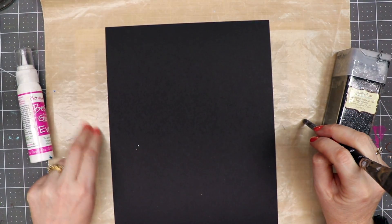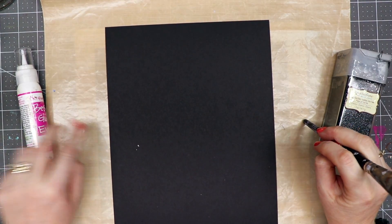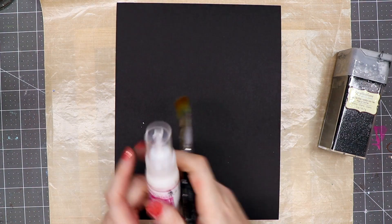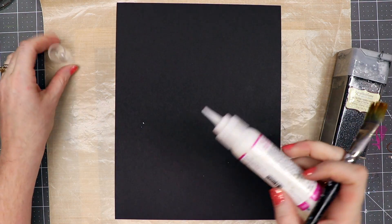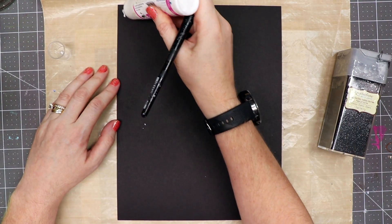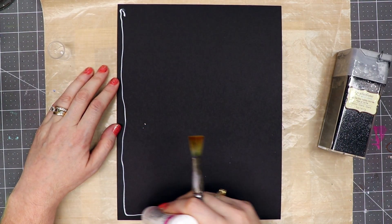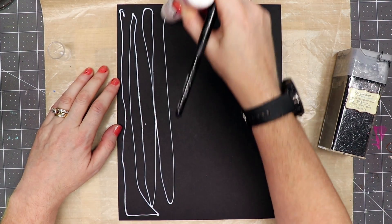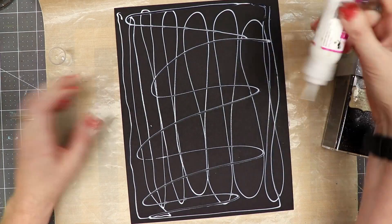I've got a Ranger nonstick craft mat underneath my work surface so if I make a mess I don't have to worry about cleaning up right away. Basically what I'm going to do is take some of this glue and make a bunch of zigzag lines across the page, like so.